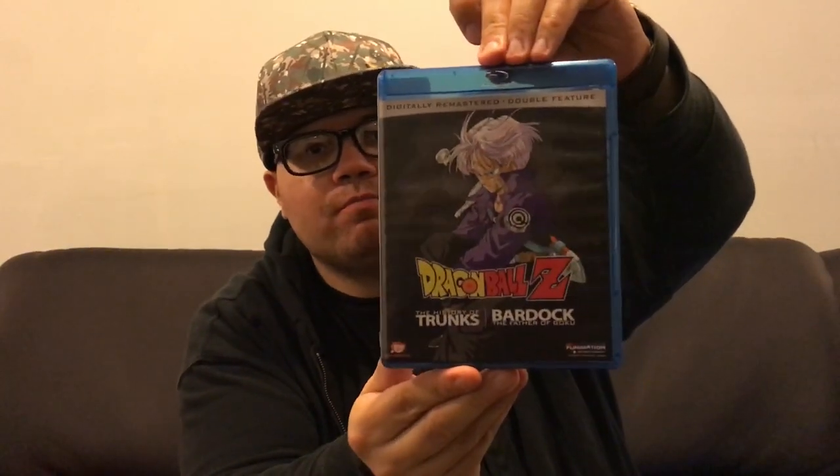And then the front artwork — beautiful artwork. I like it. I hope you like it. That's it for today, guys. Hope you enjoyed the unboxing. It's me, your guy, T-Belly, and I'm signing off. Cheers.